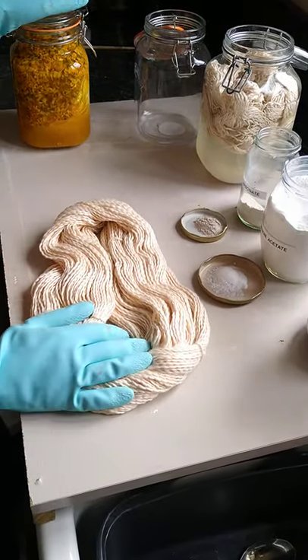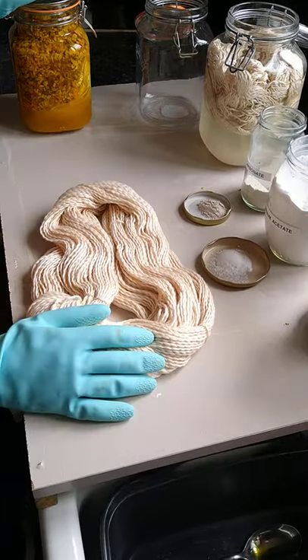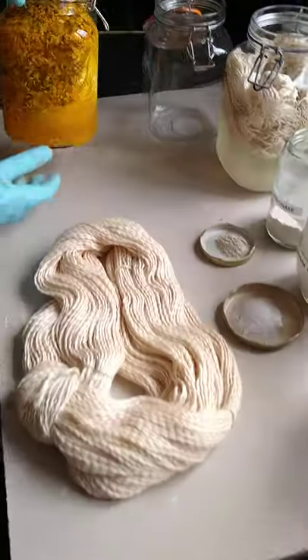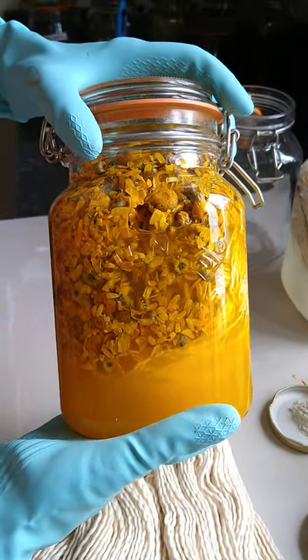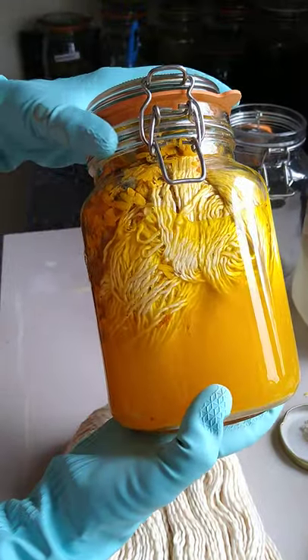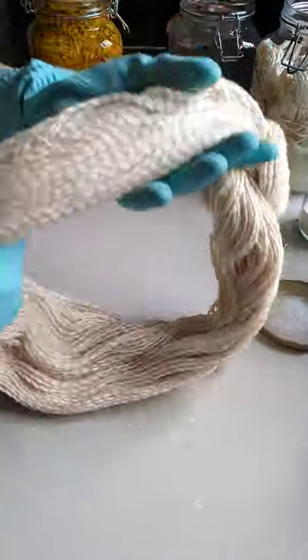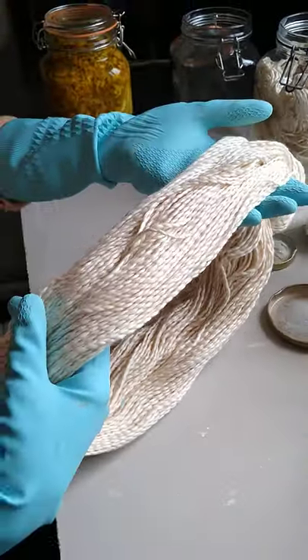Hello, it's nice to talk to you again, even though it is virtually. I wanted to introduce you to the dye kit of the month for April. This is Dyer's Chamomile, which gives the most beautiful egg yolk yellow color. This month, for a change, I thought we'd use some cotton yarn — this is a double knit cotton — and the pattern that comes with the kit is to make a crochet shopper bag.